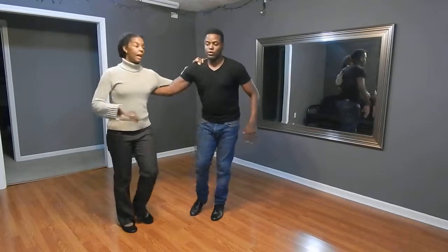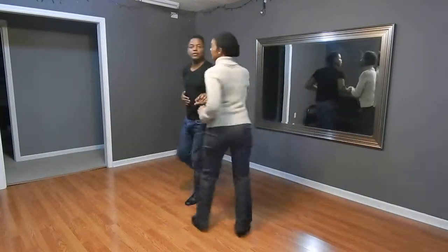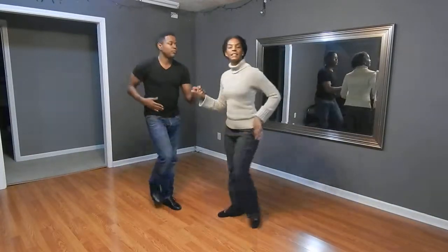1, 2, 3, 5, 6, 7, tap, 1, 2, 3, tap, 5, 6, 7, back step, 5, 6, 7. Alright.